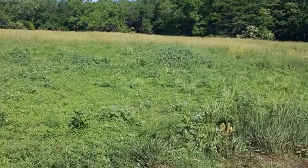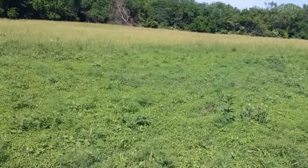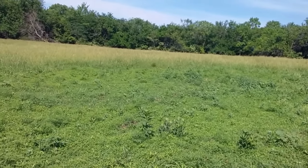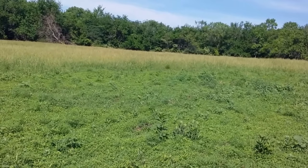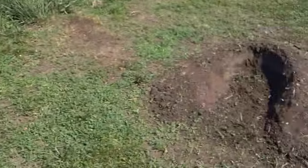I got a bunch of dirt — I'm gonna do another video on that for trapping. I got a scoop of dirt, brought it home in my truck, sifted it all out, and I had dirt left over. Anyways, this is my dirt mound set.